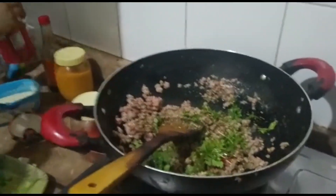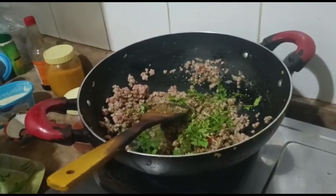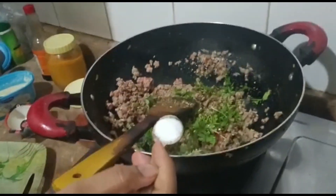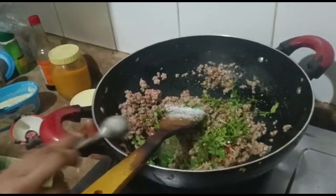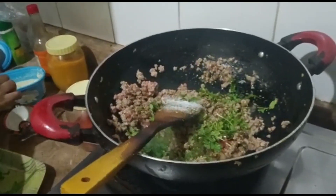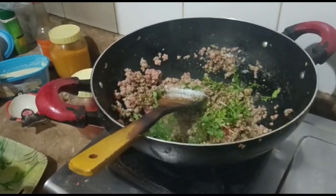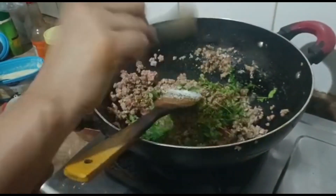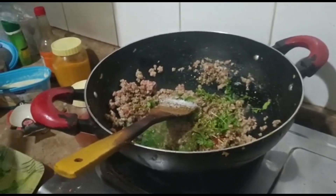We will add honey and crush it in. We will add salt as per taste. I will add one teaspoon of garam masala — about half a teaspoon.